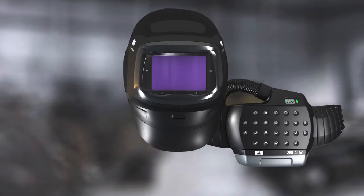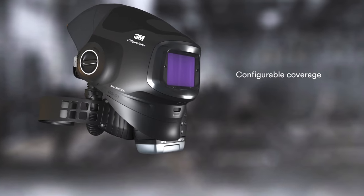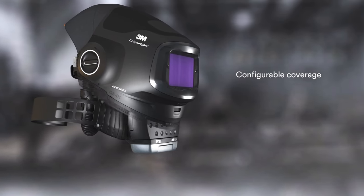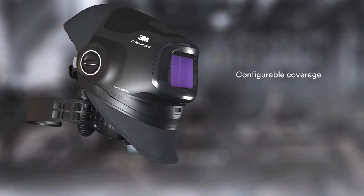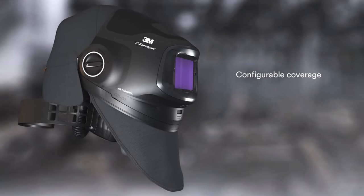The bottom front of the helmet is interchangeable. You can use the rigid neck protector, or the extended fabric head and neck protectors, or in other materials like leather.